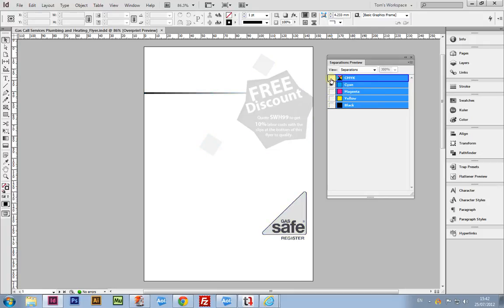Thanks for watching, and I hope this helps you to see how you can double-check what inks are to be used in the final process of printing your artwork.